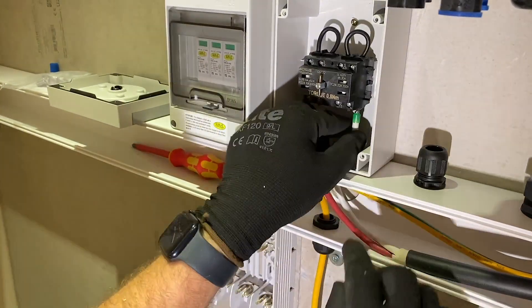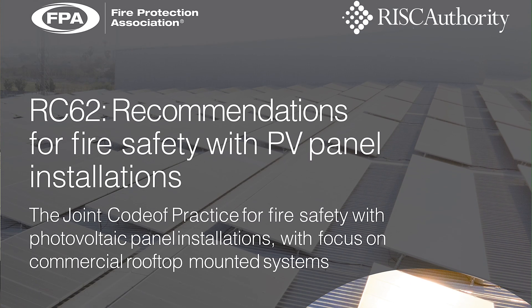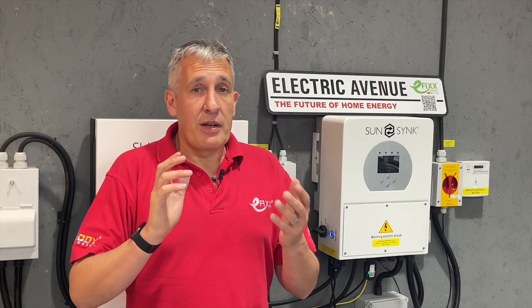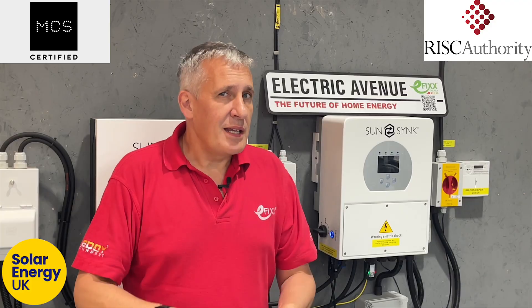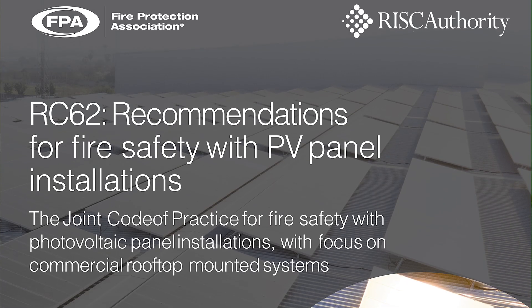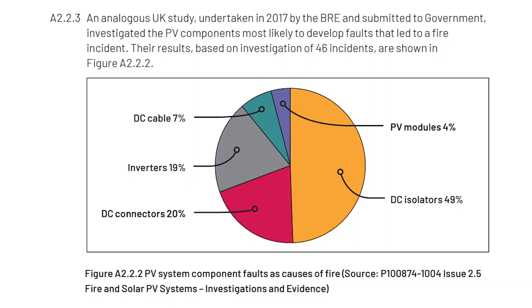Let's now review the guidance given in RC62: recommendations for fire safety with PV panel installations. This document has been developed as a joint code of practice by Risk Authority and the Microgeneration Certification Scheme (MCS), with the support of Solar Energy UK, and it's published by the Fire Protection Association. Risk Authority represents insurers in the UK, and their comprehensive 50-page document offers expert guidance on design and installation of commercial rooftop installations, specifically focused on enhancing fire safety measures. You can find a copy on the MCS website, with a link also included in the video description.